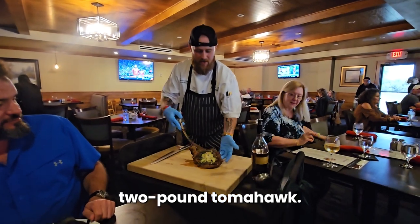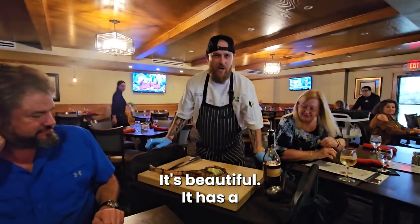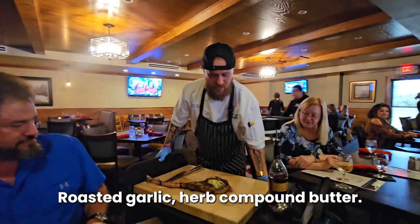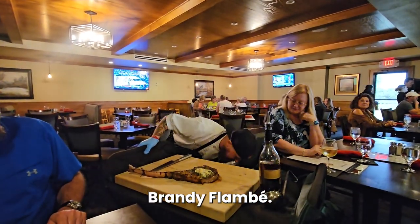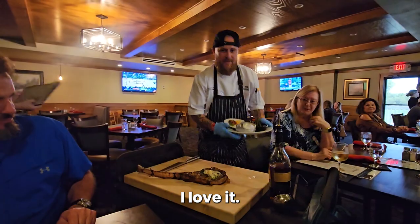Tomahawk. Two pound tomahawk. It's beautiful. It has a roasted garlic herb compound butter and then we're going to have a brandy flambé. Brandy flambé. I love it.